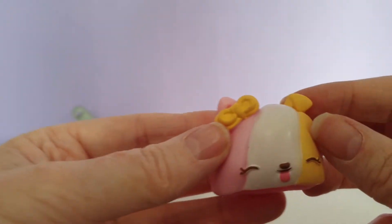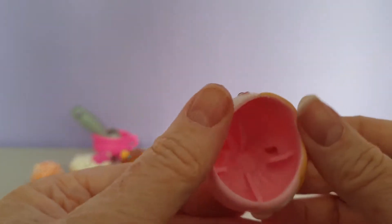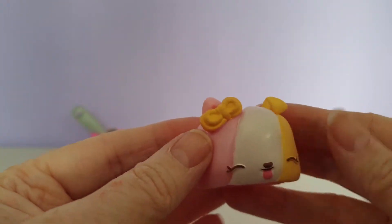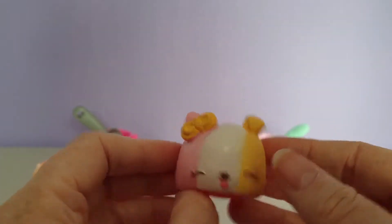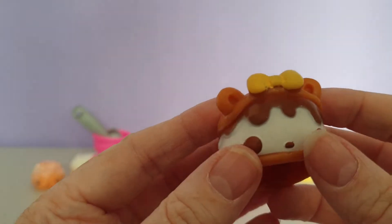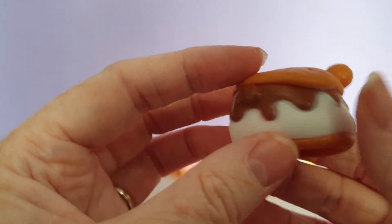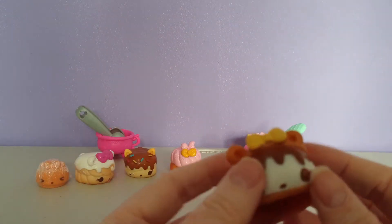This is Bella Bubblegum — I get a hint of bubblegum. I do love the colours on this one: the pink and the yellow and the white. And this one is sticking its tongue out too. And then we have Sarah S'more, which is supposed to smell like s'mores.